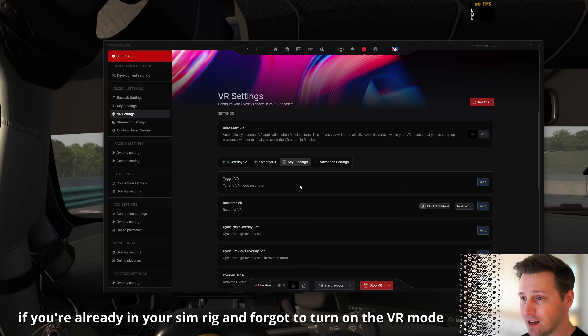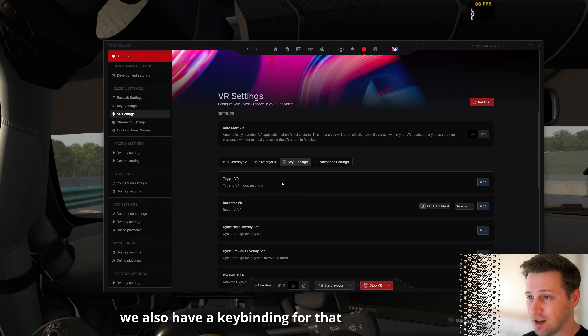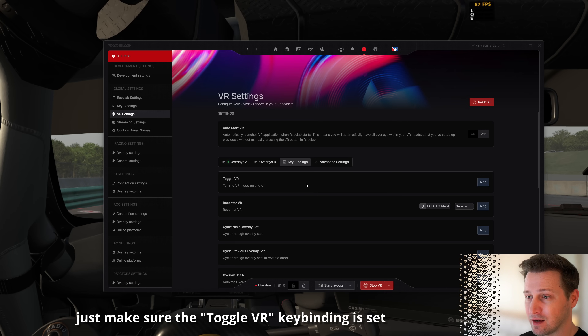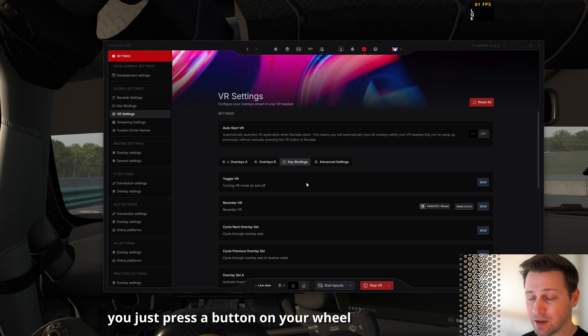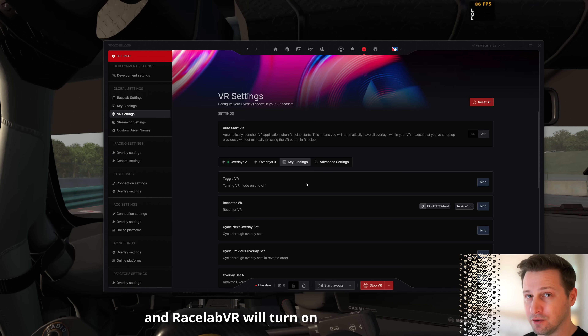And if you're already in your sim rig and forgot to turn on VR mode, we also have a keybinding for that. Just make sure the Toggle VR keybinding is set — even when you're in your sim rig, you just press a button on your wheel and Racelab VR will turn on.